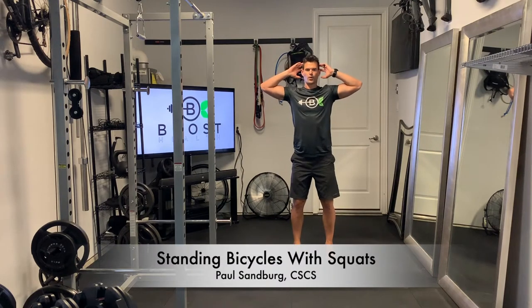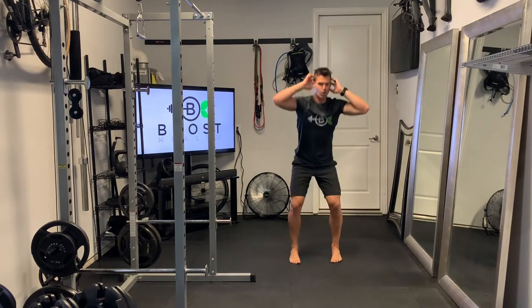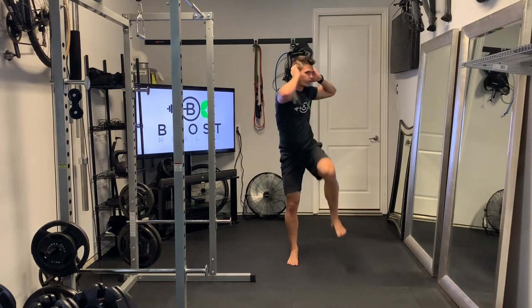These are standing bicycles with squats, a nice little cardio calisthenic to get the heart rate up. Basically doing a standard squat, feet at hip width apart, knees driving out, getting a nice 90 degree knee bend.